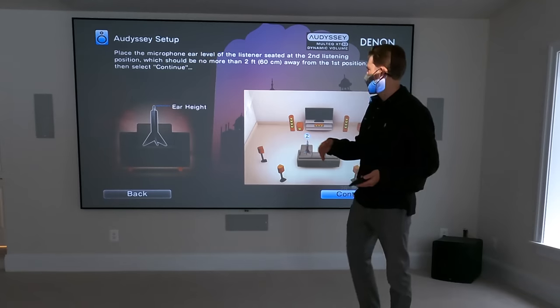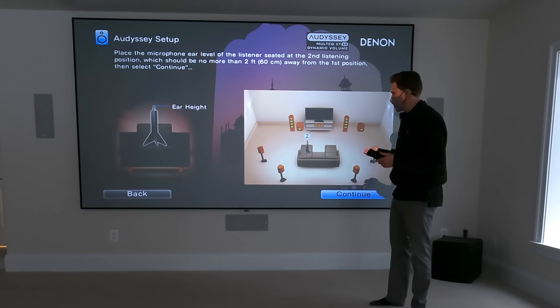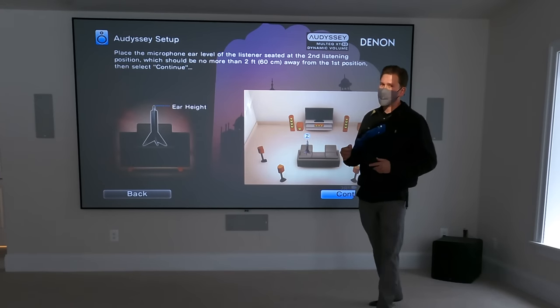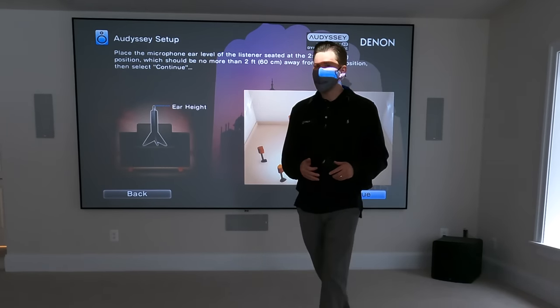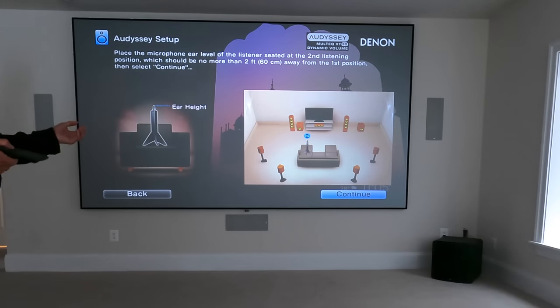I don't think you guys need to sit here and watch me run those, but after I'm done running the other seating areas I'll show you some other little things you can tweak to really maximize the potential of the system — things that I recommend you check based off of a Denon AVR.